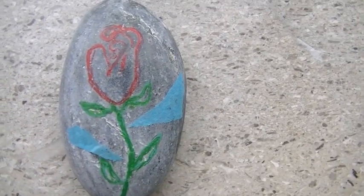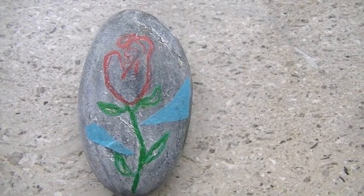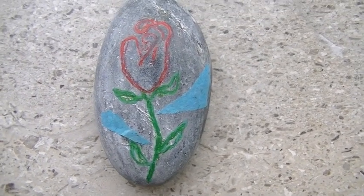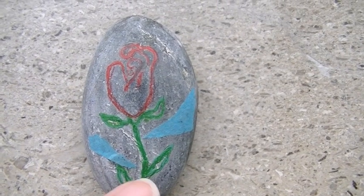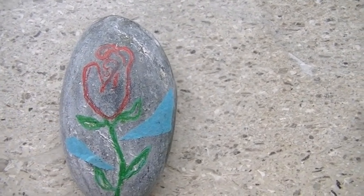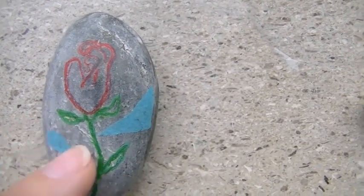The fourth rock is a rose. I painted the rose on there but it didn't show up too well, so I went over the entire rose with red and green colored pencil. And lastly, I cut up some tissue paper and glued it on.